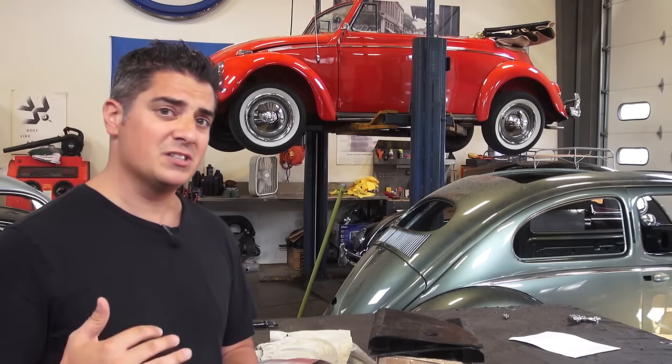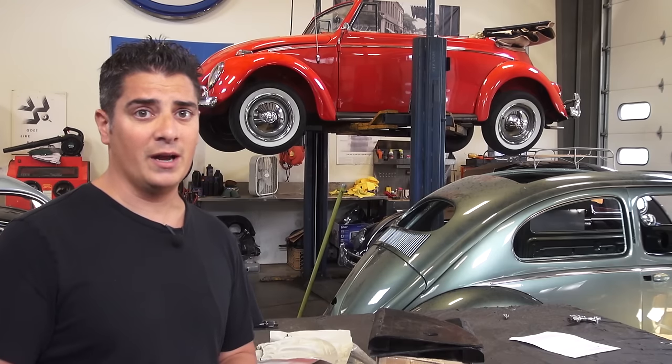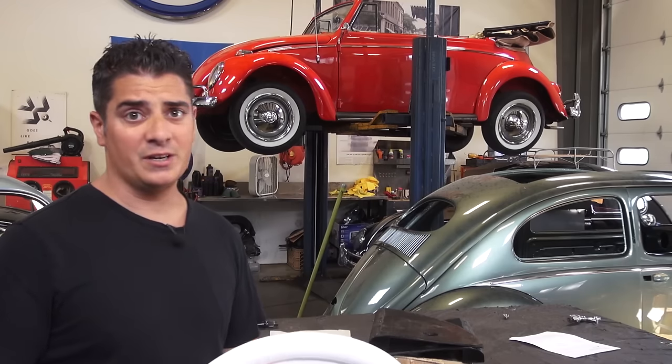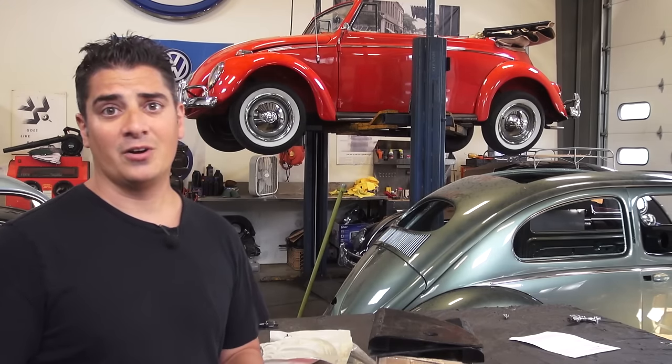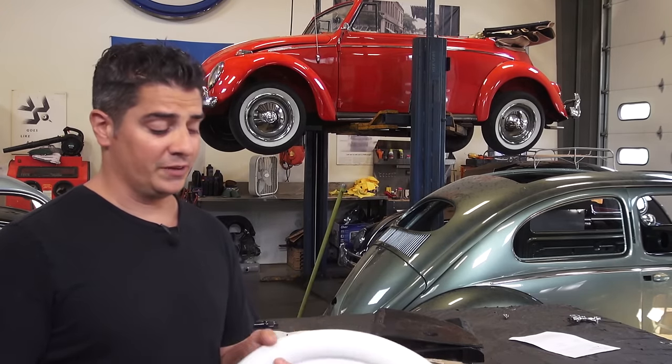We used to use portal walls in the beginning when I started this business — we were budget-conscious. But now that we're doing high-end restorations, we do not opt for portal walls. I don't want to get a concours car going and slap portal walls on. But if you're just starting out, these are perfect.